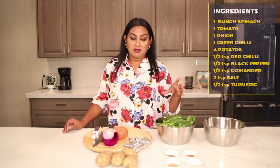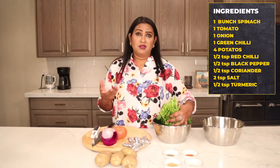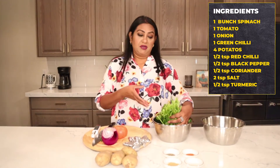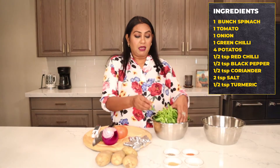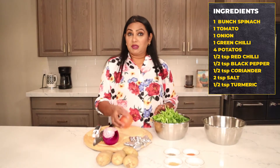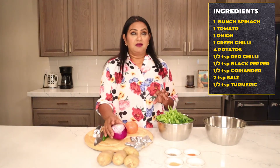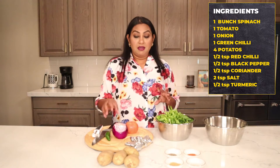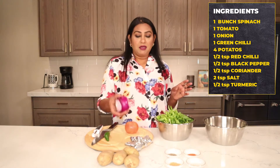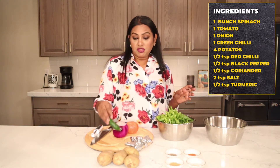You need one bunch of spinach — the grocery store always has a really good bunch. I have one bunch of spinach, one whole tomato, and one onion. I always use more onion — if you want to add one more onion, it always tastes amazing. I use a nice big large onion, and one green chili.